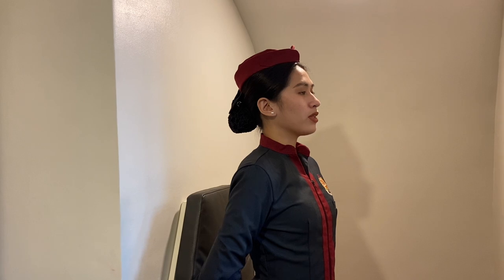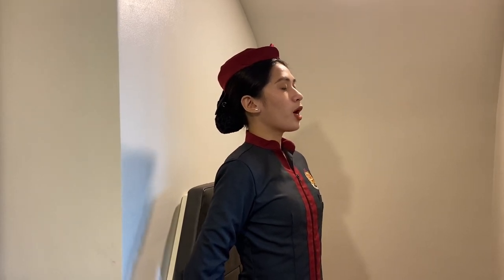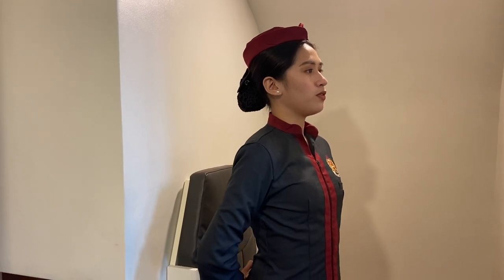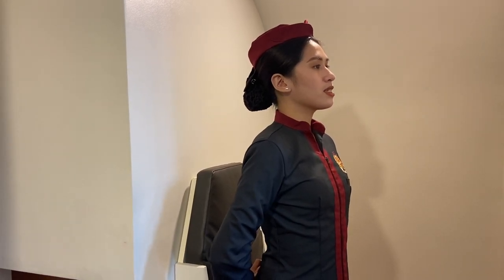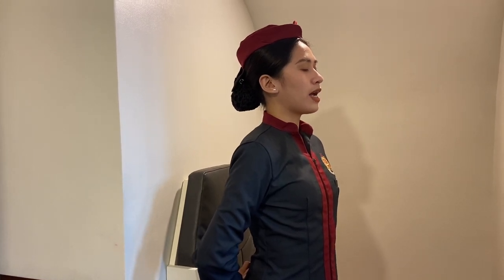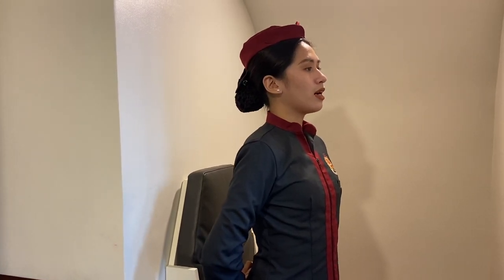As a safety reminder, please ensure that all hand-carried items are properly stowed in the overhead compartments or under the seat in front of you. If you need any assistance in stowing your hand-carried items, please don't hesitate to ask any of the flight attendants. This is Kyla, your purser.